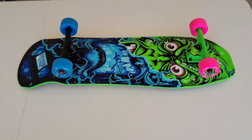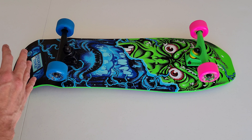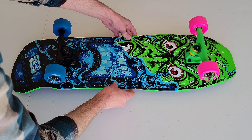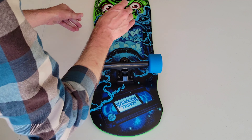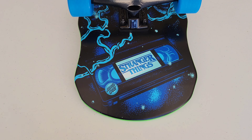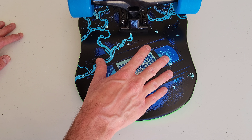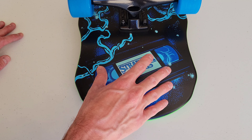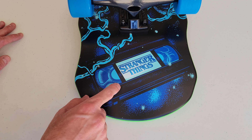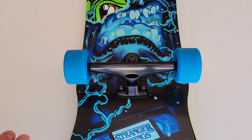Let's check out the bottom design — how awesome is that! I believe this imagery has to do with the Upside Down from Stranger Things. I haven't seen the whole show yet but I do want to watch it. And check out this VHS tape graphic — that's so awesome. I'm definitely old enough to have used VHS tapes. I also like the little Santa Cruz logo on there.